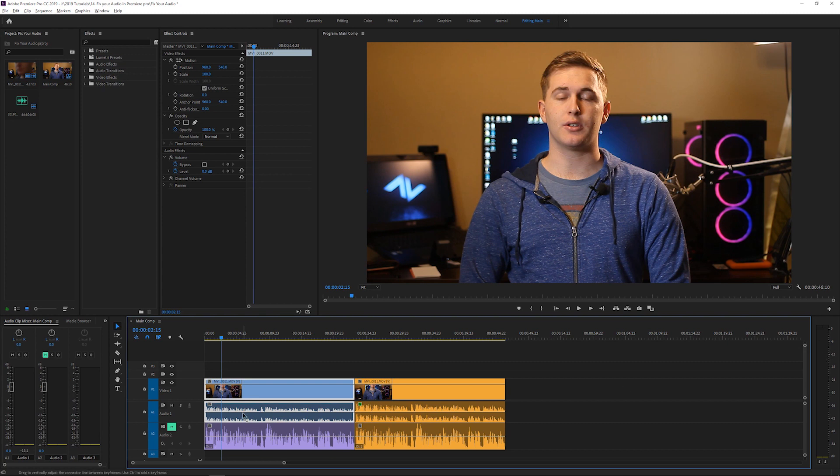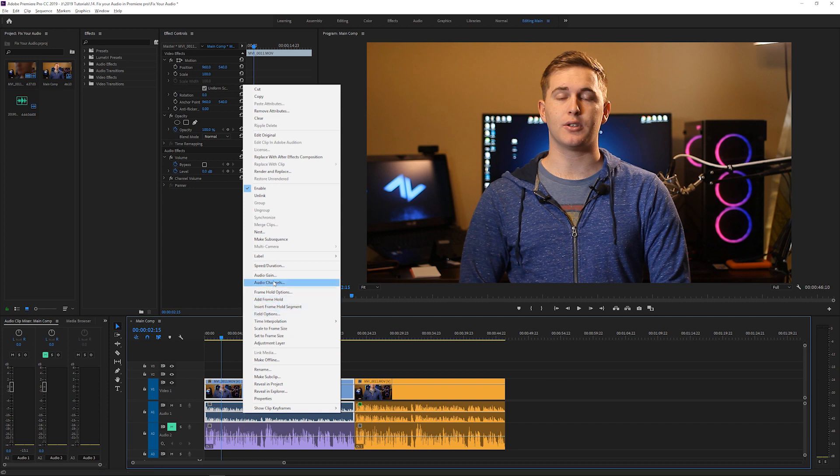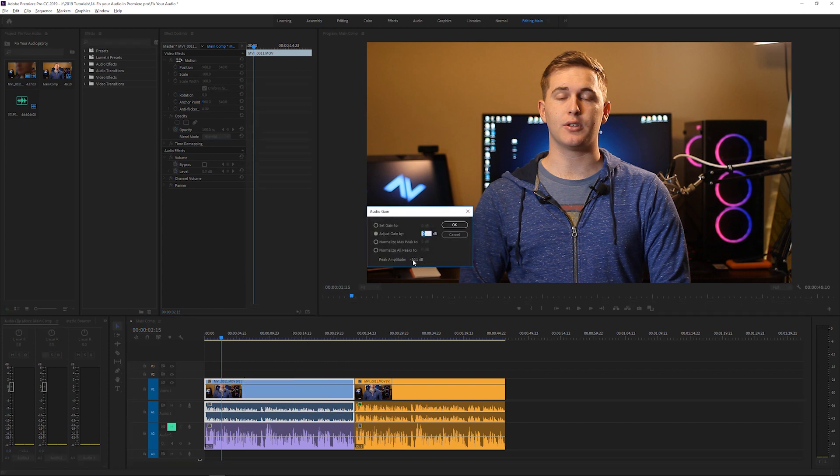We're going to have to bring it up to about -3 dB. Press G on the keyboard, or right-click and go to Audio Gain. You can see the highest peak is at -10 dB, which lines up with it hovering around -12. You can do the math and type the number in, but what's more efficient is to use 'Normalize All Peaks To' and choose your dB. I'm going to normalize them all to -3 and click OK.